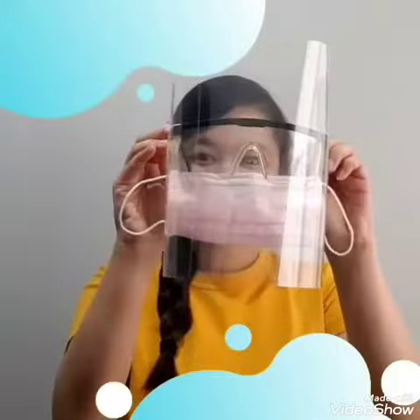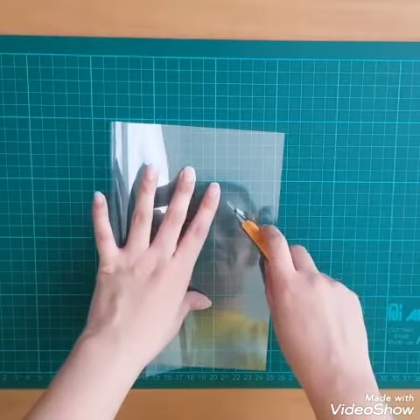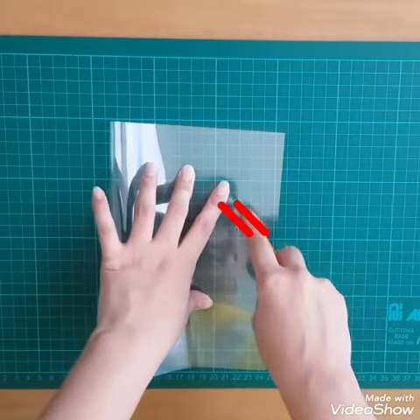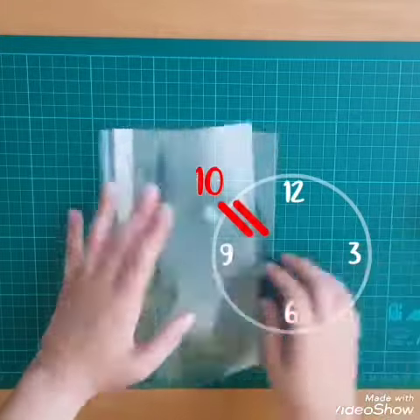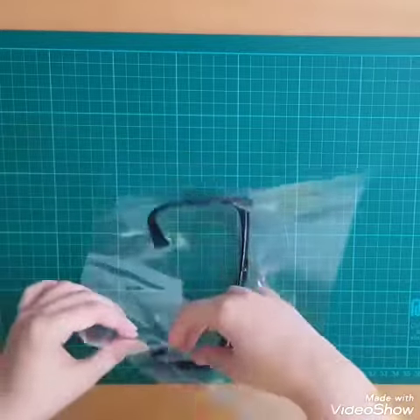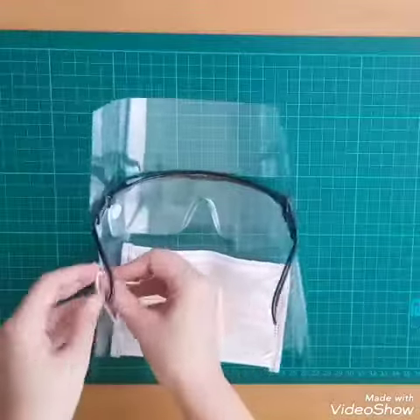You can add protective eyewear to the face shield by doing the following. After making the slit for the mask, make 2 short cuts above it at a 10 o'clock angle. With your glasses facing down, thread them through the slits on either side so that they're securely in place. Thread the mask into the slots as normal and wear it.